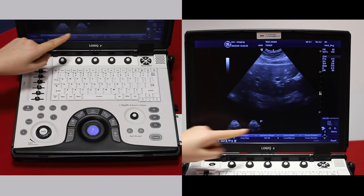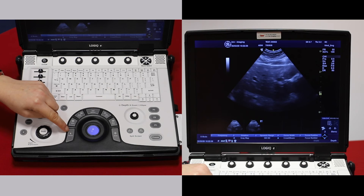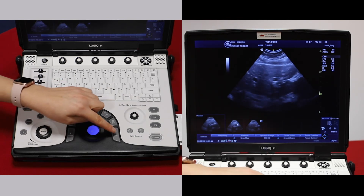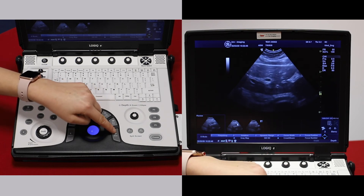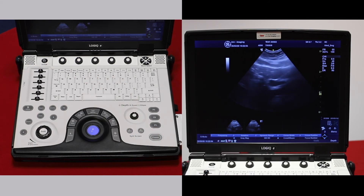If you would like to review any of your images during the exam, press your cursor, which is just to the left of the trackball, to bring your cursor up. You can then double-click with the enter key to bring up an image at any point. Unfreeze to go back to live scanning.